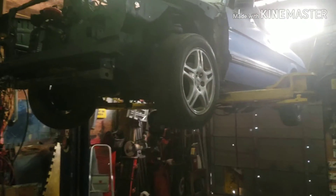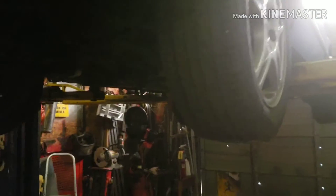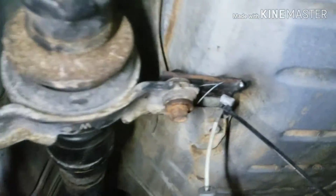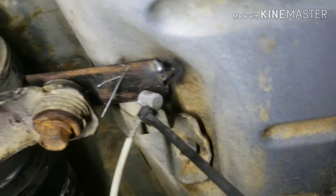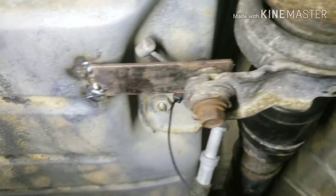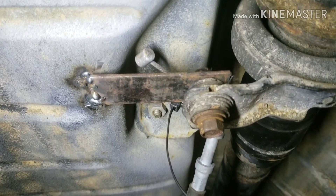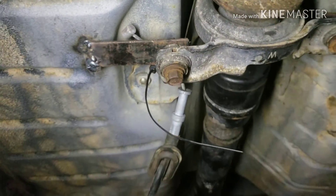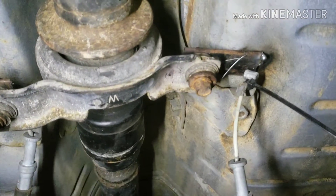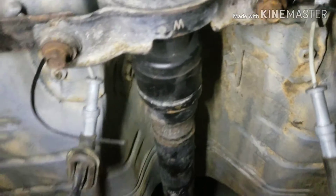What up guys, Sunday morning, it's like nine o'clock or something, just got to the shop. Last night before I left I real quick made these tabs and just tacked them to the floor for a carrier bearing mount. Obviously I'm gonna box them in, gusset them, make it nice and strong. That's just temporary to hold it there, but I think I got it set up pretty good.